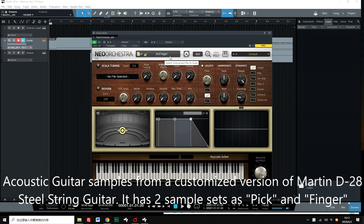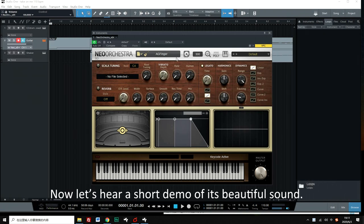Acoustic guitar samples from a customized version of the Martin D28 steel string guitar. It has two sample sets: pick and finger. Now let's hear a short demo of its beautiful sound.